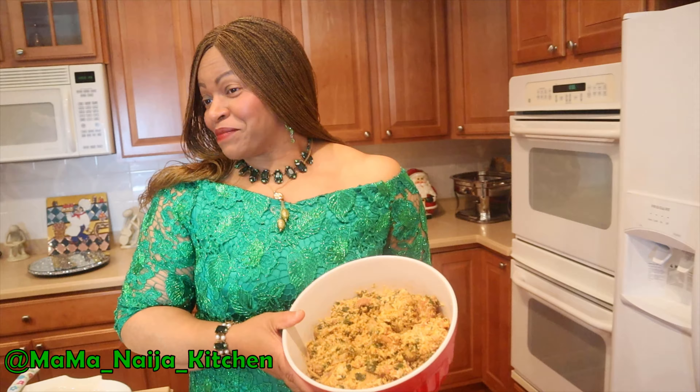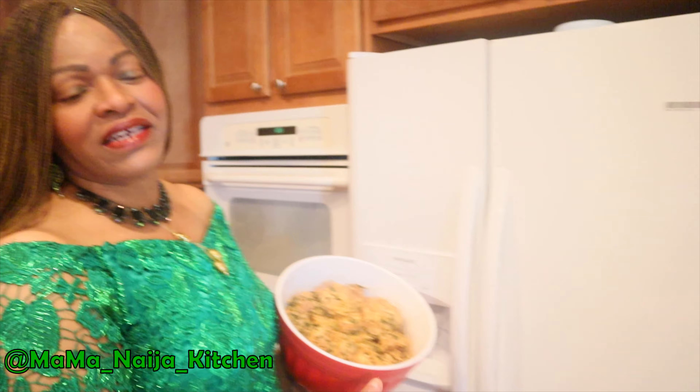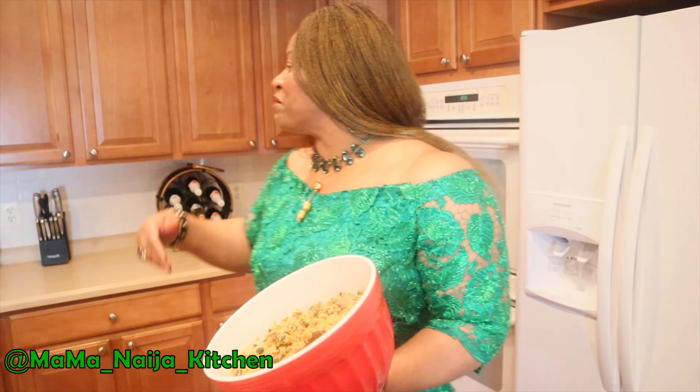Ladies and gentlemen, let me speak to the ladies first. Ladies, you can attest to this — when you have a pot of this wonderful feel-good soup in your fridge, your man won't have any questions for you anymore. Even when you are not home, he knows how to go into the refrigerator, heat it up in the microwave, and voila, food is ready.